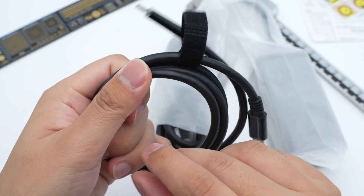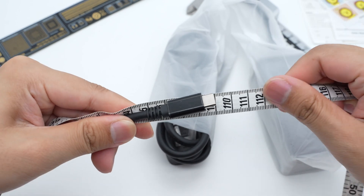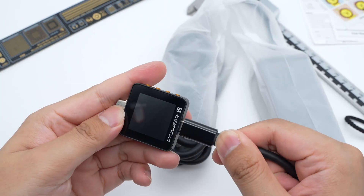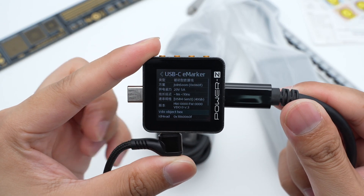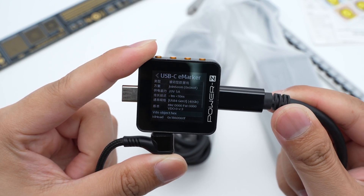This is a dual USB-C cable wrapped with a cable tie. The cable length is about 1.1m. The charger-led power ZKM002C shows it is equipped with an e-marker chip. The maximum power can be up to 100W, and the USB-4 cable can provide up to 40Gbps.